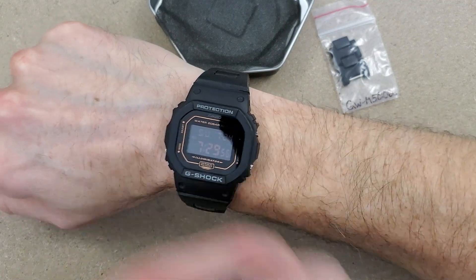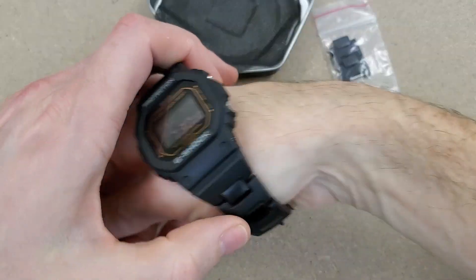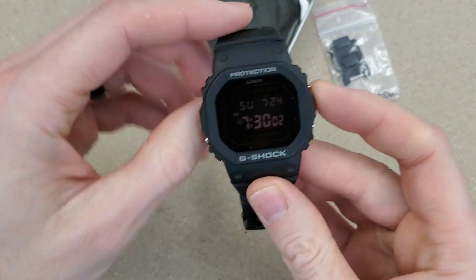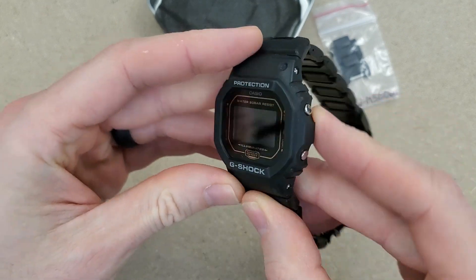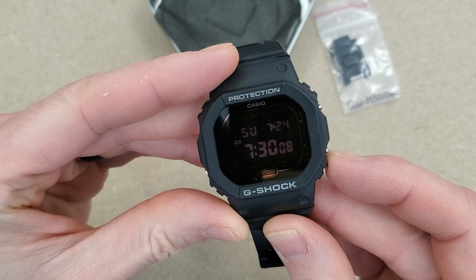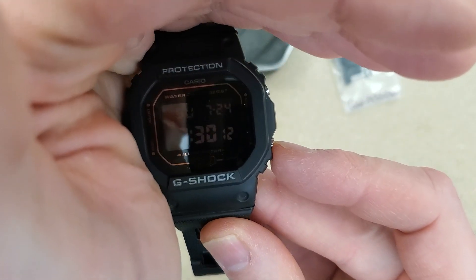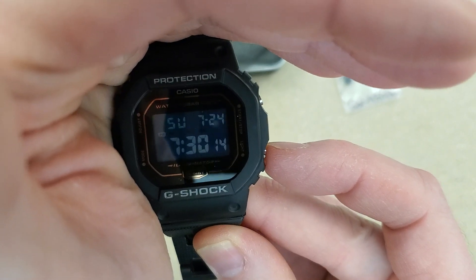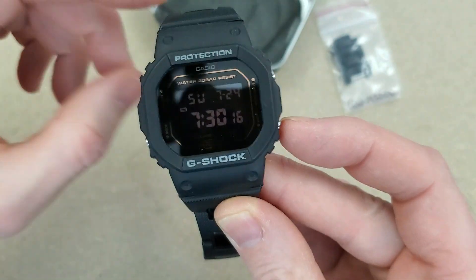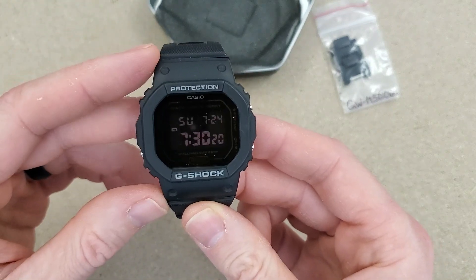I think that'll do it for now — actually let's see what the backlight looks like on this, if I can figure out which button it is. There we go. Alright, as always thank you for watching and I'll catch you on the next video.